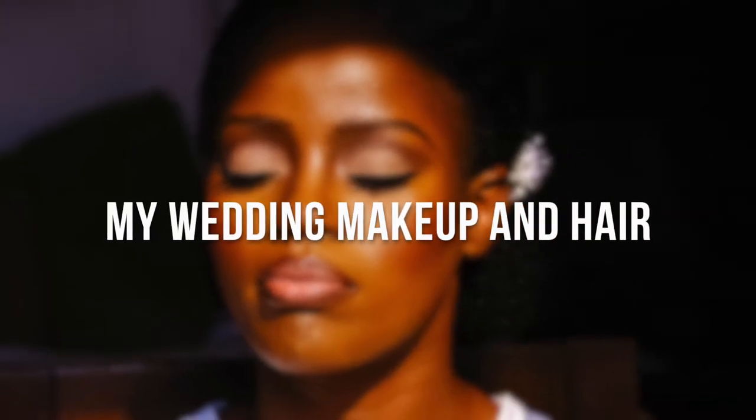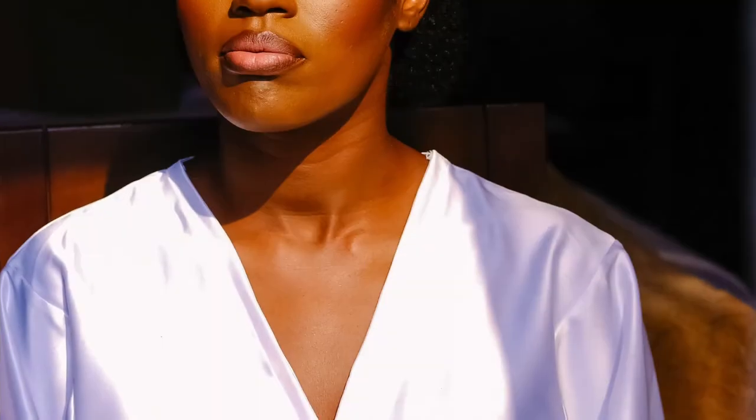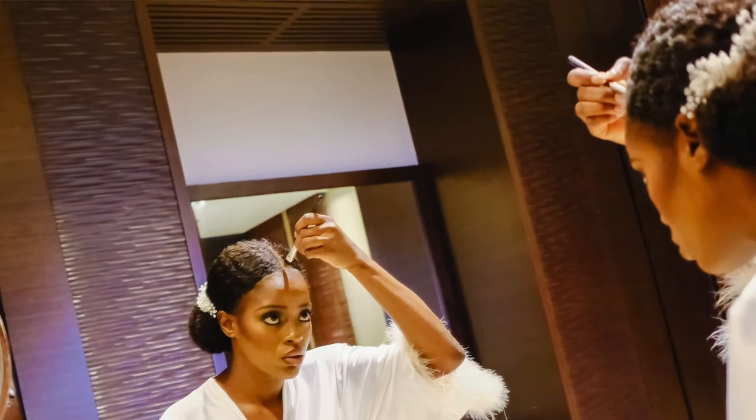Hi everyone, Tora here — welcome again to DIY Do's. Today we're recreating my wedding makeup look and I have a special guest, Sylvie, my day-of makeup artist from the wedding day. My inspiration was 90s supermodel meets old Hollywood glamour. We're going to recreate that, and I'm also going to do my wedding hair because I did my wedding hair myself.